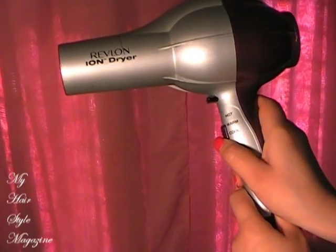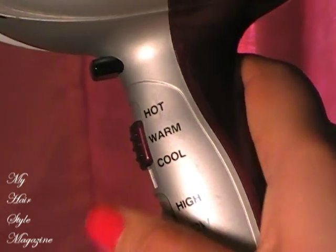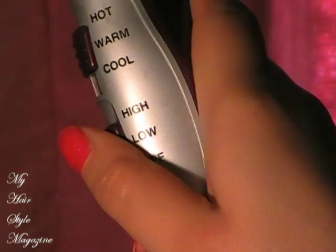So before you blow dry, you're going to just blot your hair to remove all the excess water with a towel. And then you're going to want to blow dry the hair until it's 90% dry.